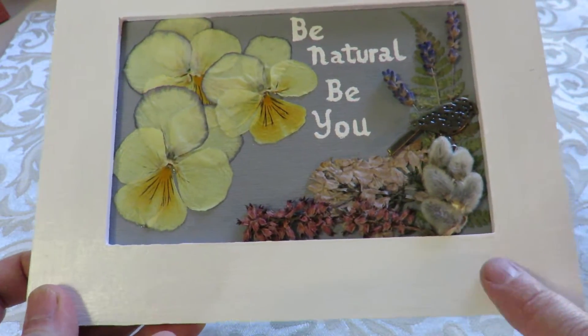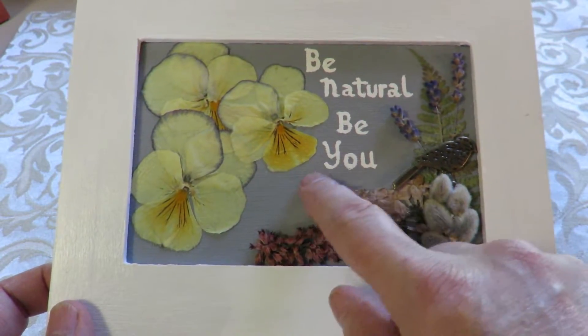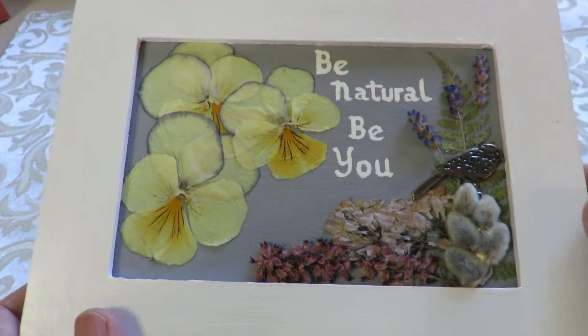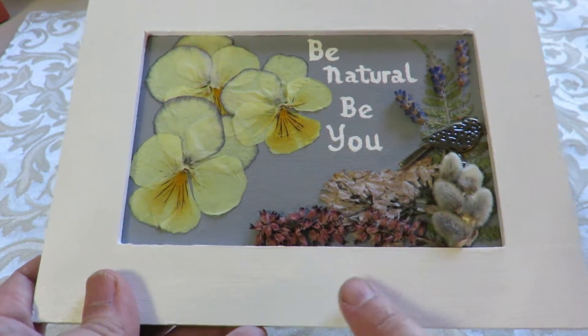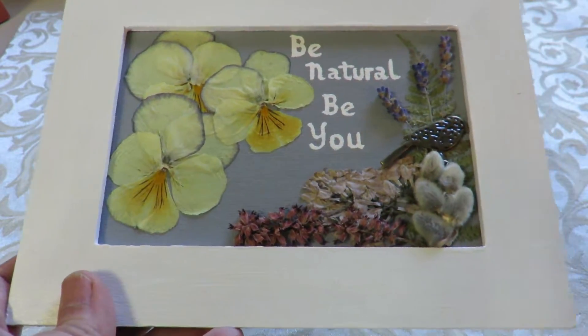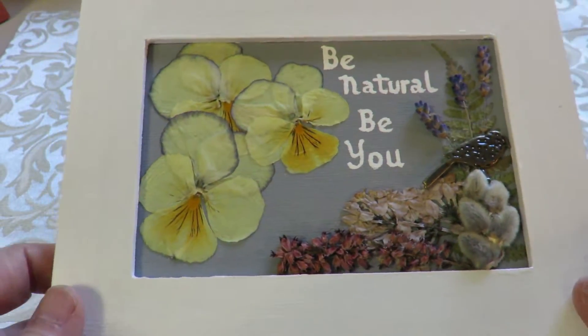I just got the inexpensive frames from AC Moore and a small flat canvas. I gessoed with gray and I painted gesso white on the frame, and then finished with a glossy white acrylic.